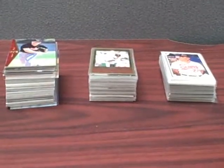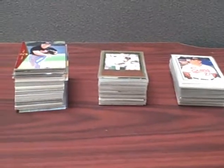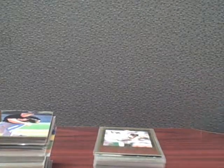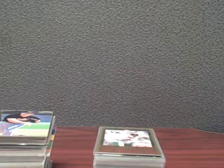Hi there, this is Squealer and this is my Mike Mussina collection. I started collecting him in about 1991. I thought he was going to be good. I was right, but then I kind of gave up on him in the mid-90s, turned to other interests.